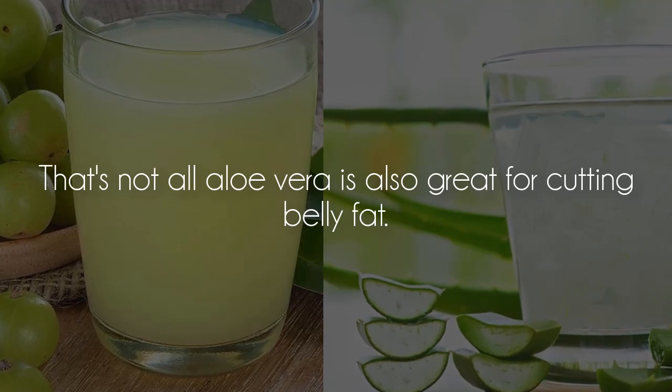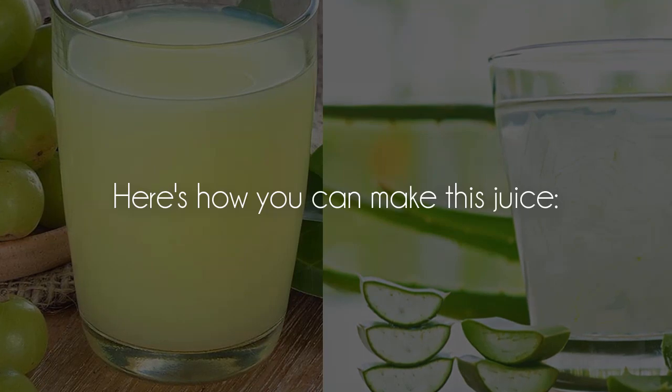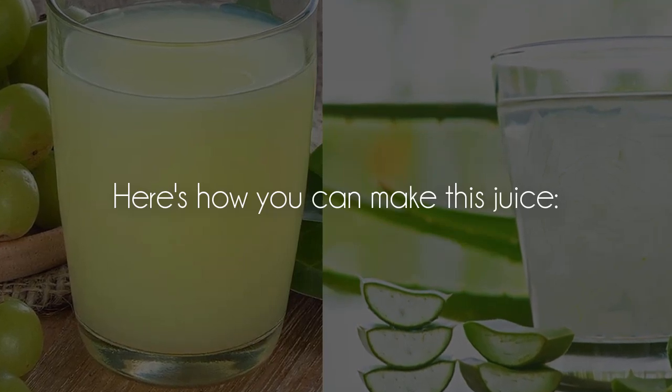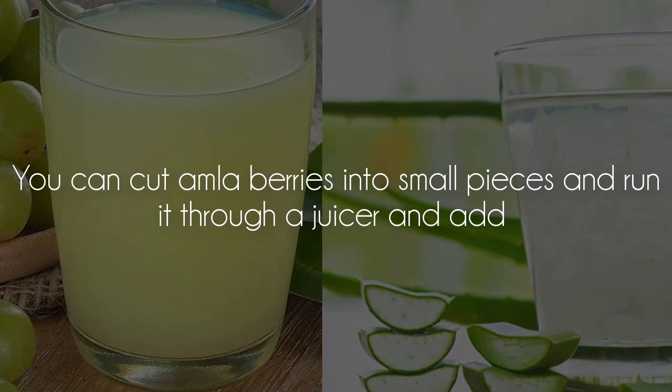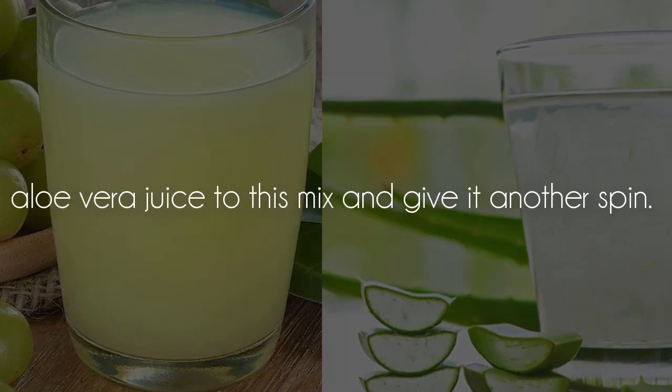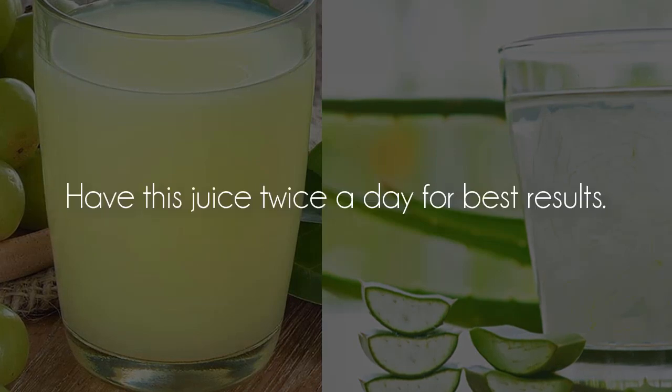That's not all — aloe vera is also great for cutting belly fat. Here's how you can make this juice: cut amla berries into small pieces and run them through a juicer, then add aloe vera juice to the mix and give it another spin. Have this juice twice a day for best results.